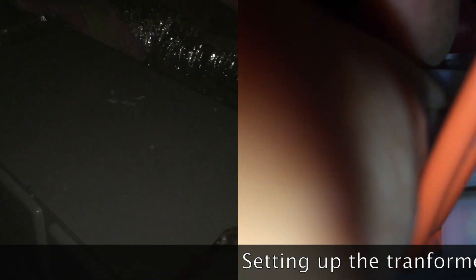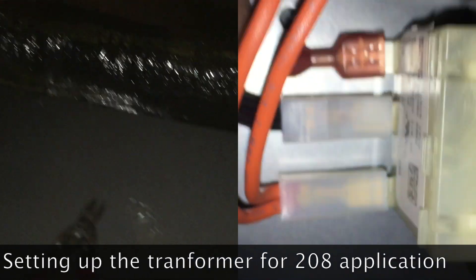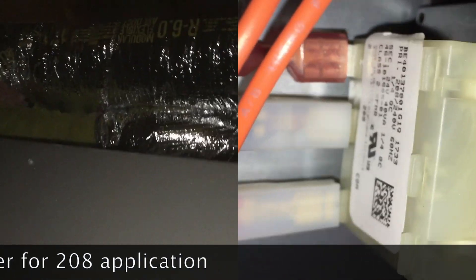Okay guys, got this fan coil set up in the attic — we're good. That's the original ductwork there. Installed the fan coil — we're fine, we're good.